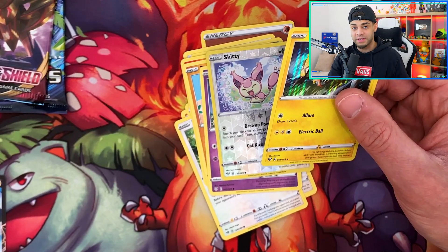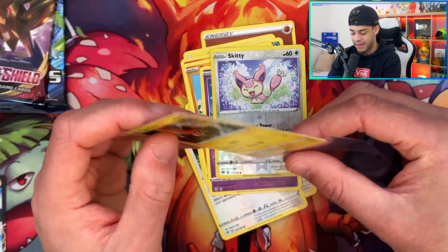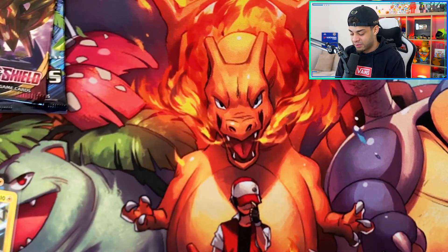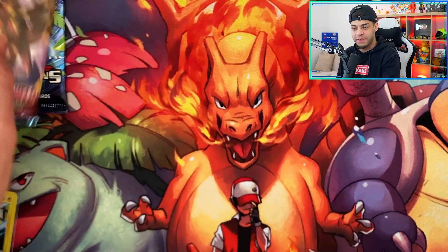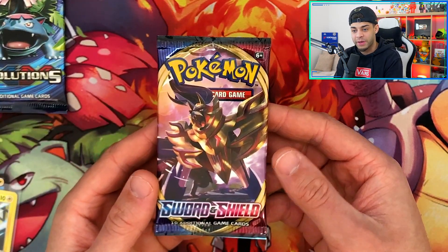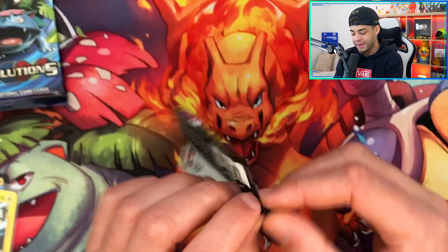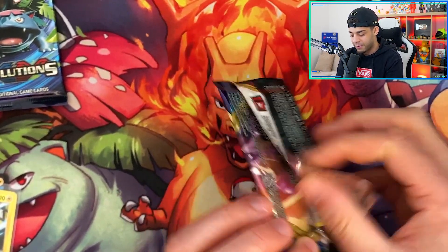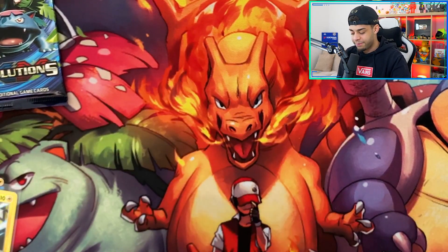Be sure to join my Discord because very soon I'm bringing back the box breaks and it's going to be an absolute banger. I'm not going to reveal it just yet, but if you want a sneak peek exclusive, follow my Discord right now — the link is in the description. I'll be revealing what the box break is there first, and we'll be live streaming it. Definitely go join the Discord.